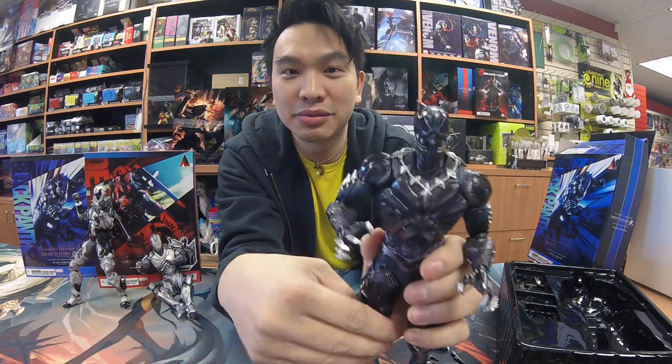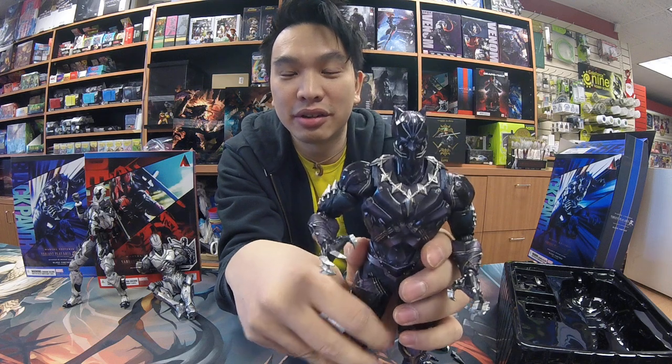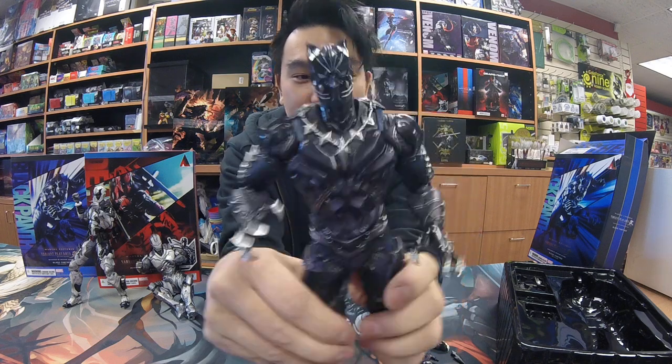I do have it in my shop here — Heroes World — we're in Toronto, Ontario, or you can search us out online or on Facebook. Thanks for watching.